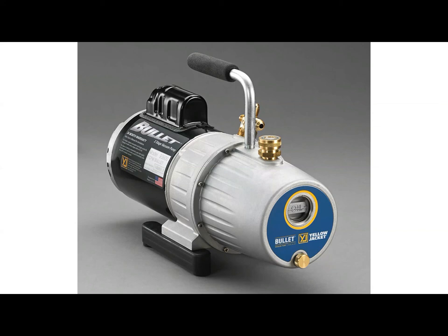This pump holds 28 ounces of oil — almost an entire quart. The good thing about that is it can absorb a lot of contaminants without affecting the performance of the oil. The cord is a six-foot long cord, so it's a nice long cord for convenience. It's a two-stage pump and, once again, made in the USA.